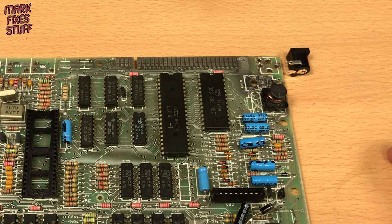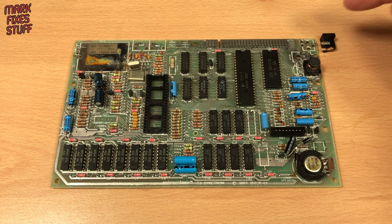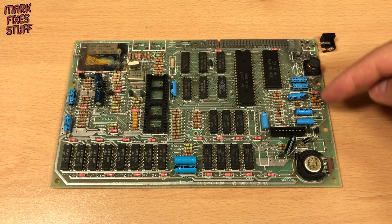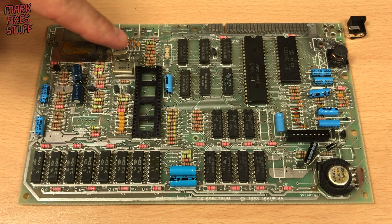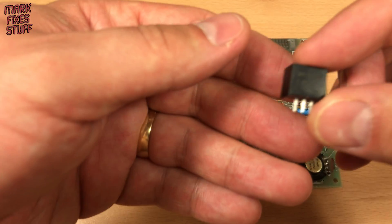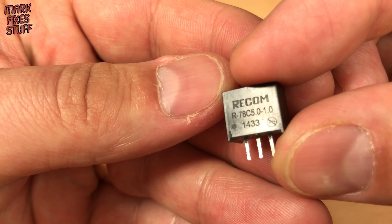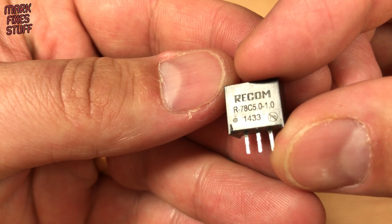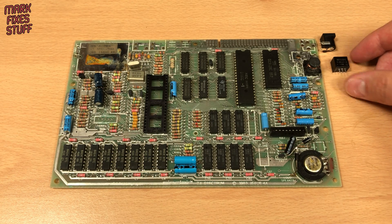Next is a regulator. It takes the unregulated 9 to 14 volts you find in a Sinclair PSU and brings it down to 5 volts, which feeds the power section. Standard regulators get hot and this machine is missing its heat sink. We're going to use a modern 7805 regulator replacement. This one is very efficient and doesn't need a heat sink. It supplies 5 volts at 1 amp, just like the original regulator.